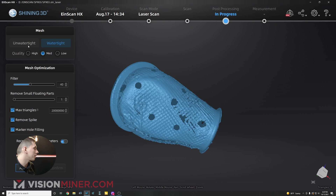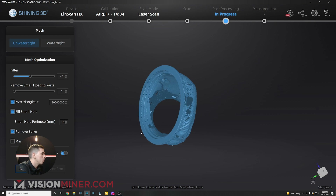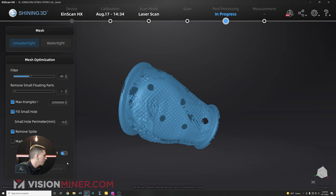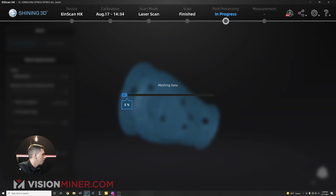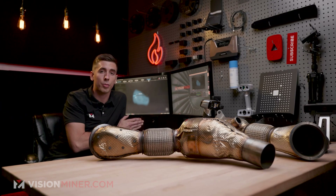Now I'm going to go to mesh model. I can do unwatertight or watertight — if I wanted to just print it I could do watertight, but we want unwatertight because we want to leave all the holes in there. I don't want to fill the marker holes either. I'll use recommended parameters and hit apply. Then we're going to take this straight into Geomagic Essentials from this software.